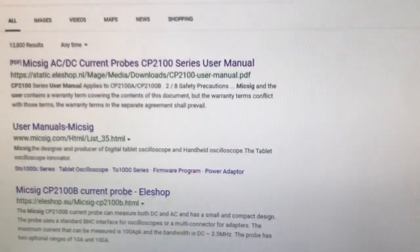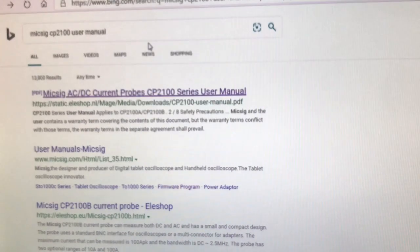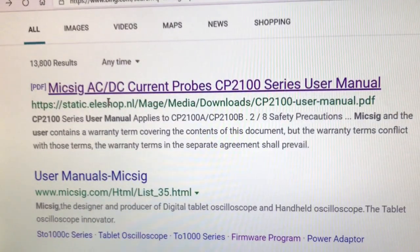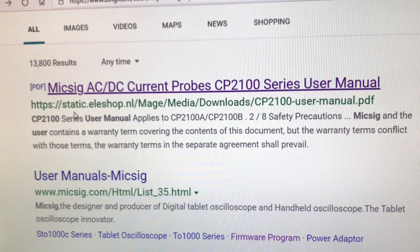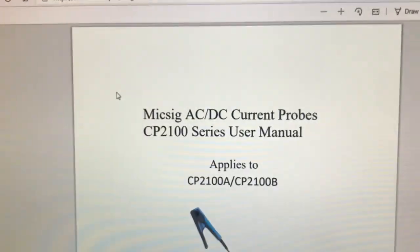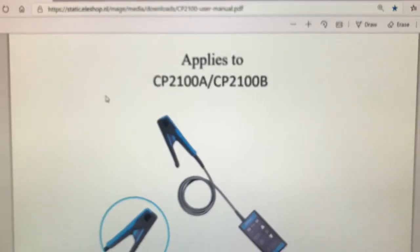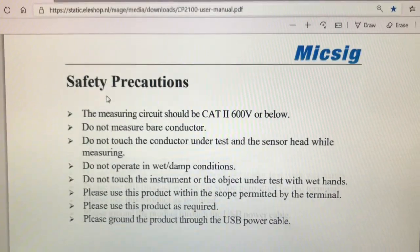If you want to get information on these probes, you can Google MixSig CP2100 User Manual. Look for this one here that shows the PDF — MixSig AC/DC Current Probe CP2100 Series User Manual. This one here says static.elshop. Go ahead and click on that and it brings up a nice user manual for you. I'm just going to scroll through real quick so y'all can see it. You can pause it and read it or go to the website and read it for yourself.